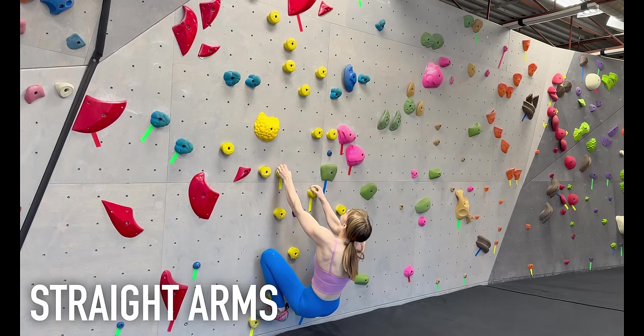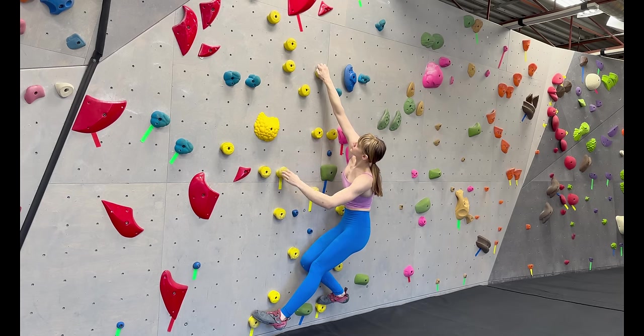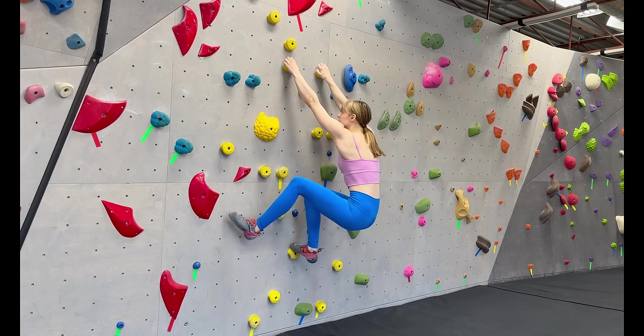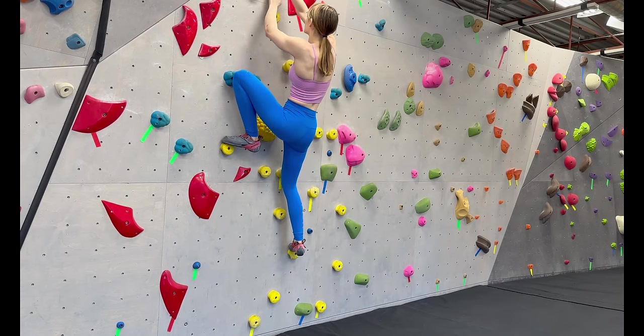Straight arms is a technique you'll want to use early on when you start climbing, as well as on pumpy boulders when you can. Essentially, you try to climb without bending your arms too much. When you first start climbing, you won't be conditioned for the demands of the sport, so your forearms and biceps get pumped pretty easily.